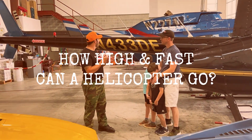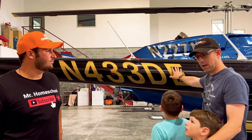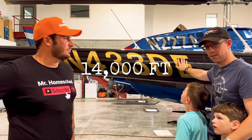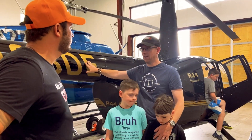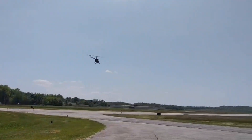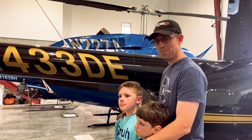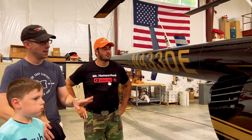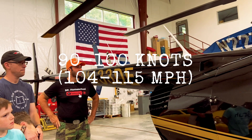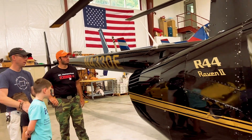So on average, how high and how fast do these helicopters go? These usually go up to a height of 14,000 feet — but that all depends on temperature, air density, and a lot of other conditions, so they usually never reach their max. It's not a very good idea. Helicopters are made to go low and slow. As far as speed goes, this one in particular can cruise at about 90 to 100 knots, and for the smaller one you'd want to go a little slower, obviously.